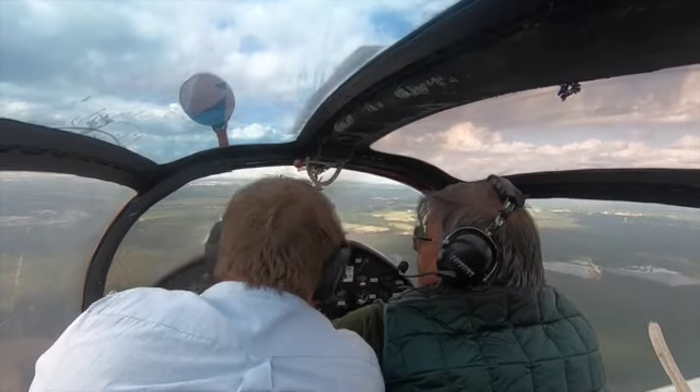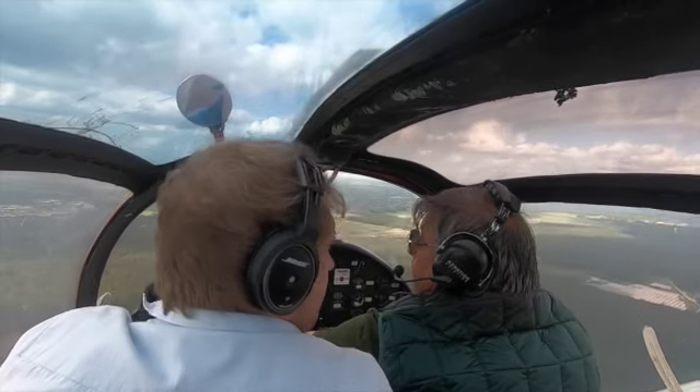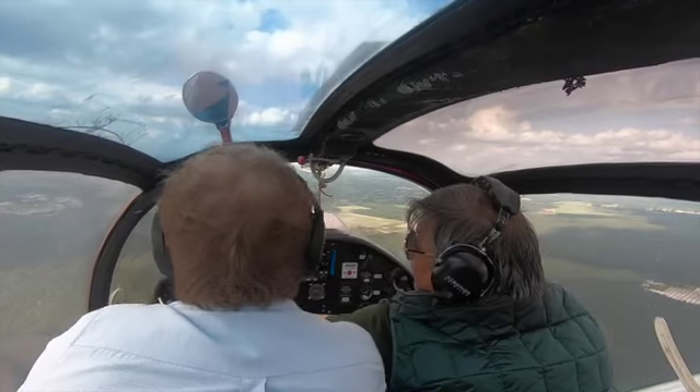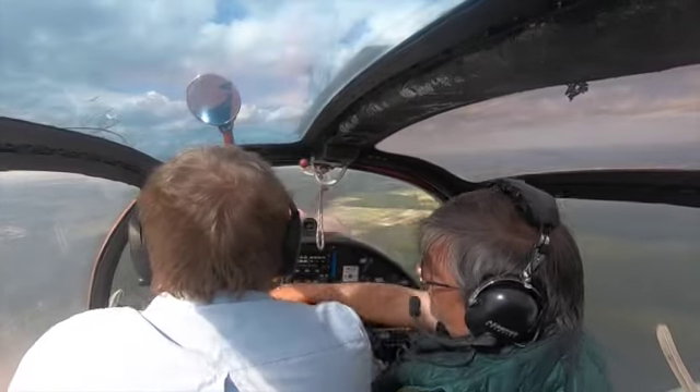The last time I flew one of these aircraft was probably about 12 years ago when I was doing my PPL. As you know, every aircraft has its own little foibles, so I just wanted to have a little play with the aeroplane, get used to how it handles, and then do a couple of circuits.